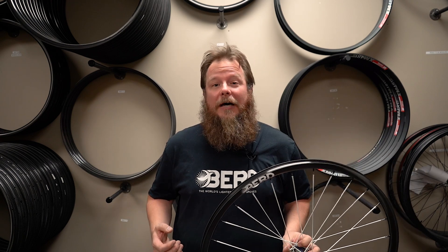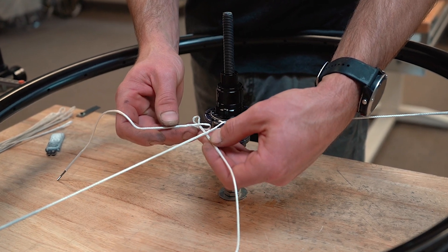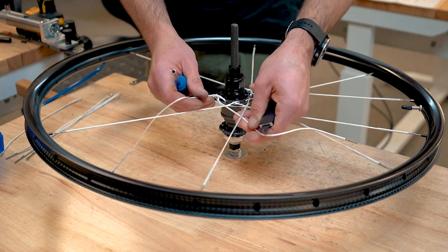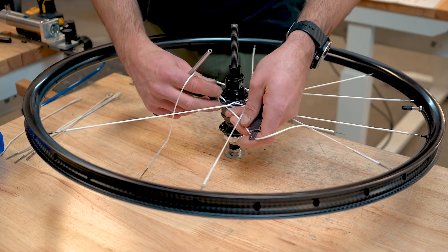The first thing to keep in mind is that wheels built with hook flange hubs are all built with crossings, just like hubs with spoke holes. The difference is that the first crossing happens immediately at the hub flange. You must keep this in mind during the lacing process to ensure that the correct spokes are crossing over or under each other. Note that 28, 32, and 36 spoke hubs must be built 3-cross, and 24 spoke hubs must be built 2-cross.